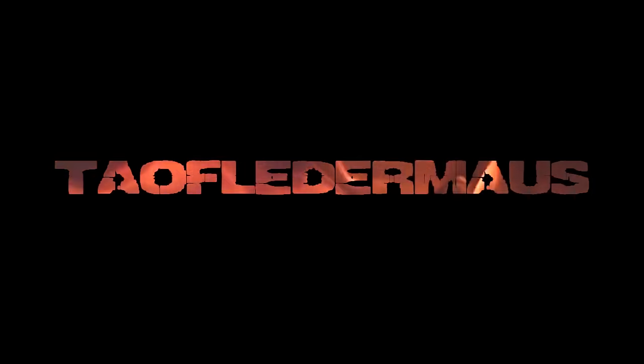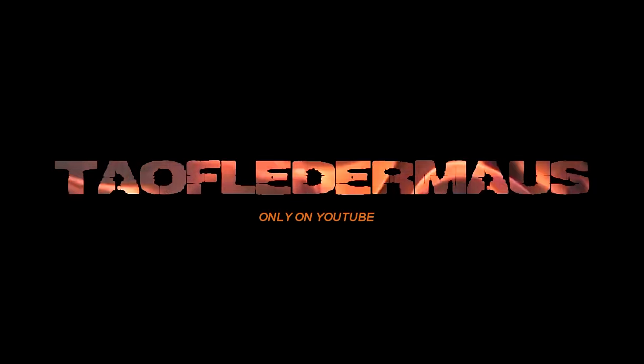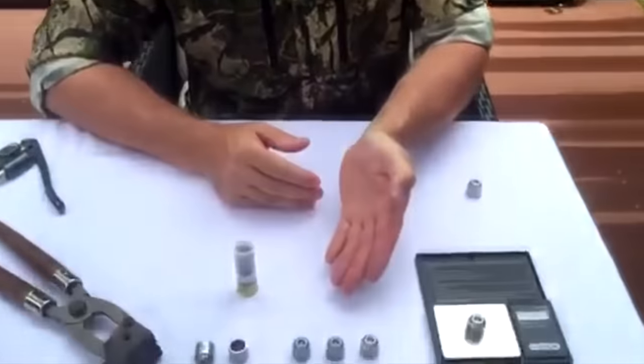We tried to come up with a name for it, but that was just a big failure. Hi guys, Denver from Brisbane, Australia, with some cool new slugs for Jeff and the guys to test.